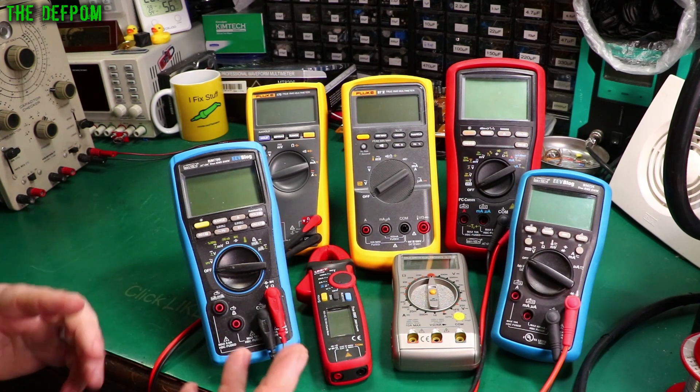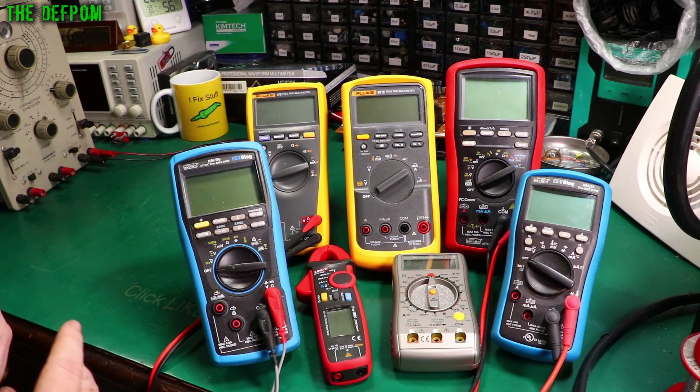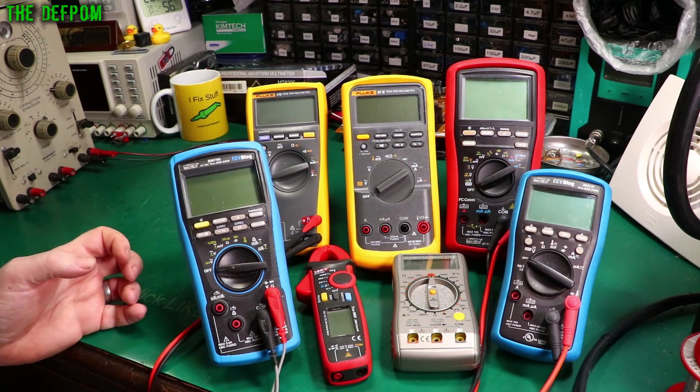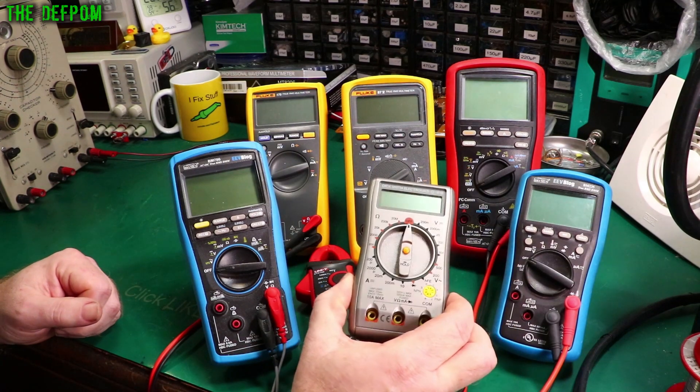Not all meters do millivolts AC or DC. Some do, some don't — some might do both, some might do only one or the other. Some will do capacitance, some won't. I think most meters these days will do diode testing because it's quite common. It depends on what you're looking for really. If you're just doing general DIY, getting into electronics, trying to learn things, a budget meter like this may be fine.